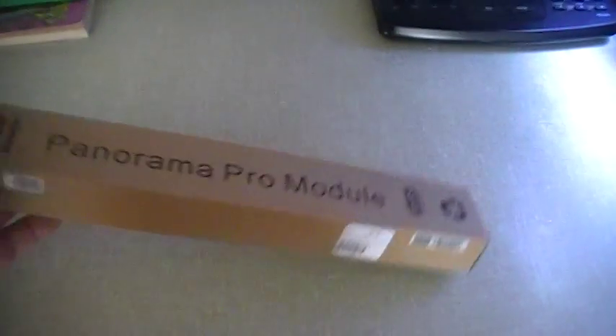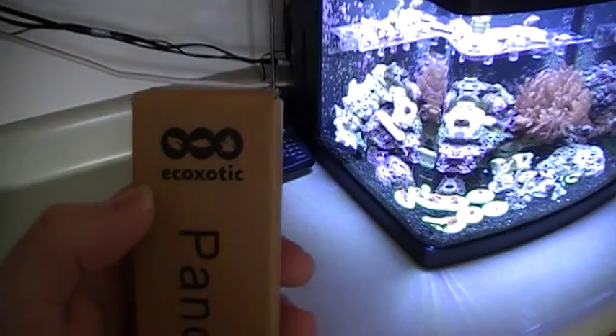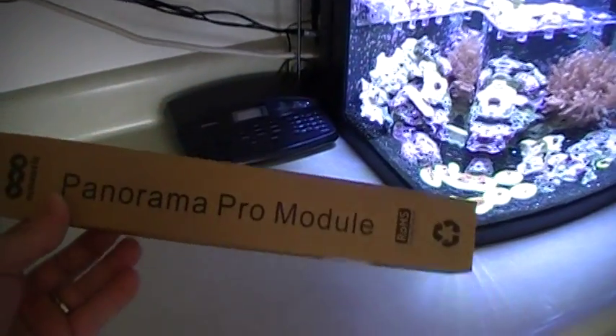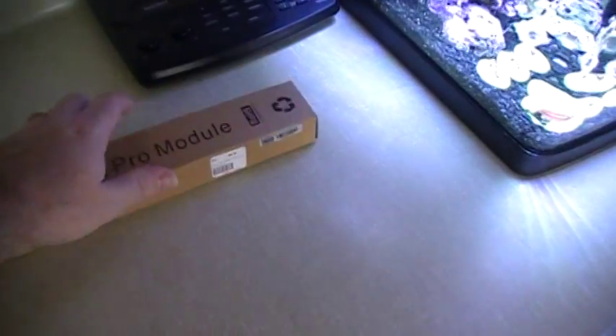Welcome back. The lights on the 14-gallon BioCube pretty much suck. So I went ahead and went to my local fish store, picked up a set of LEDs, and went ahead and went with the 12K in the blue.